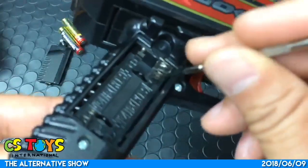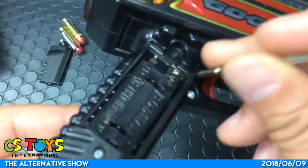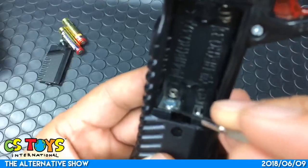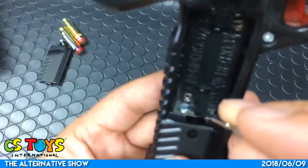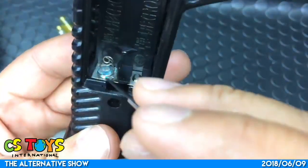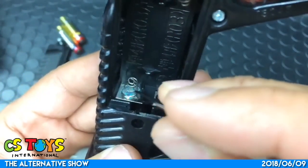Here I can see a little rust on the terminals, but it looks fine on the other side too. I can see the remains of battery leaking, but it looks okay.